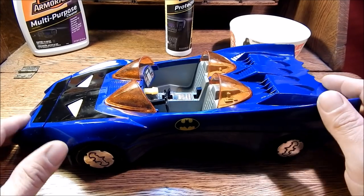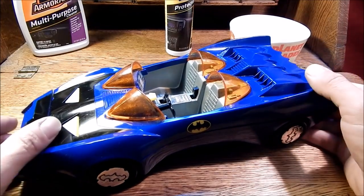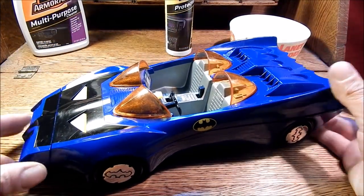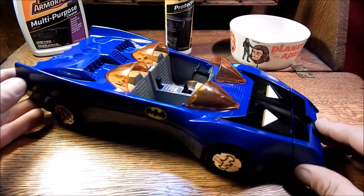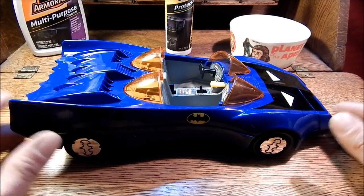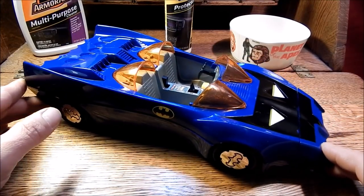After installing the canopy glass and the steering wheel, the restoration is complete and I think it turned out pretty good. The Armor All definitely gave the vehicle quite a bit of shine. All of the play features are back in the vehicle and they're all working. The vehicle still has a little bit of dings and scratches, but it's a very displayable piece. I purchased the two Batmobiles for under twenty dollars each, and the result is something I'm proud to give back to Batman. Let's see how the story ends.